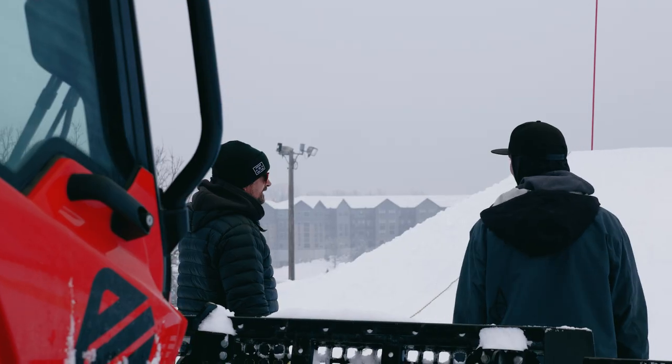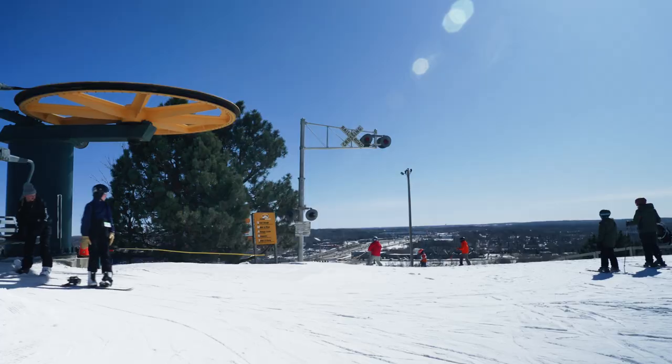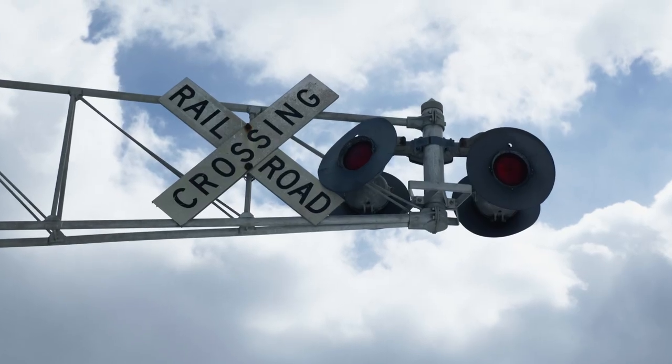I've been creating jump lines for about 12-13 years. I've been on park crews since I was in high school. This is where I remember the park being when I was growing up, so it's very nostalgic for me.